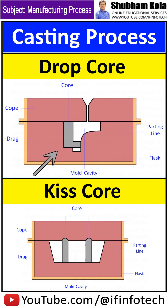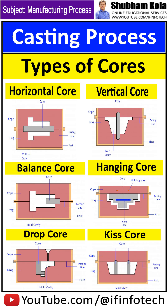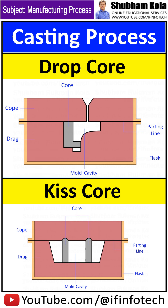The drop core is used when the core has to be placed either above or below the parting line. The keys core is used when a number of holes of less dimensional accuracy is required. The core is held in position approximately between the cope and drag, and hence referred to as the keys core.